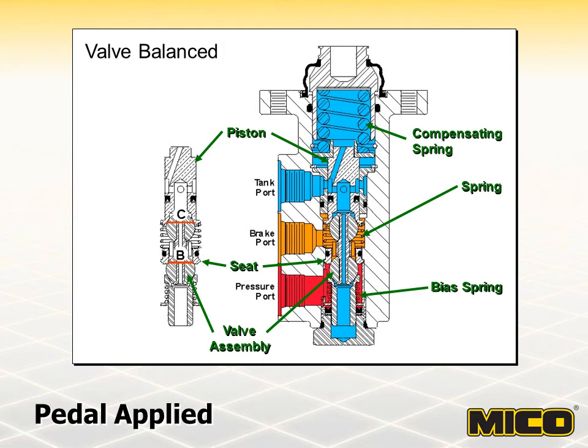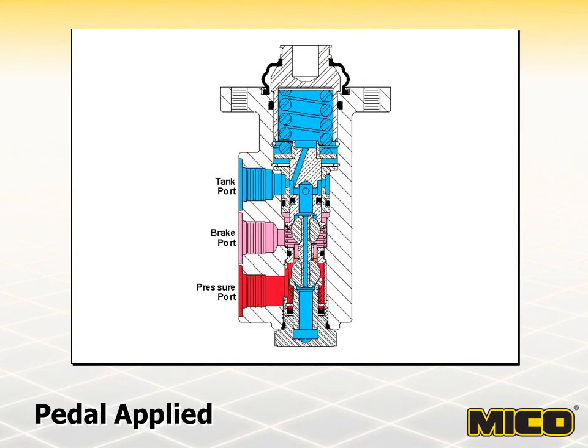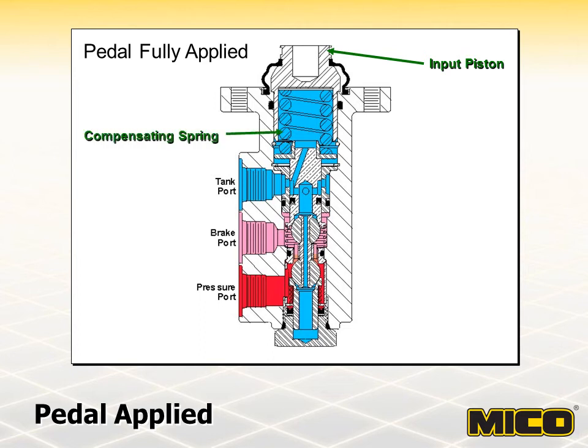If pedal force is increased, the lower ball of the valve assembly will unseat and allow fluid flow to the brake port as well as on the differential area until the piston valve assembly is balanced again. When the brake pedal is fully applied, the input piston is mechanically stopped by contact with the valve housing. At this point, the force of the compensating spring determines the maximum modulated pressure, which can be adjusted by adding or removing shims. When the pedal is completely released, the brake will return to a neutral condition.